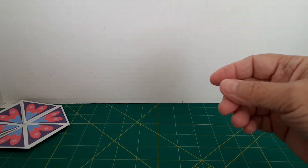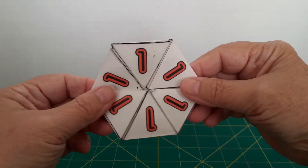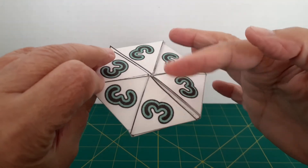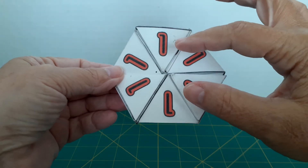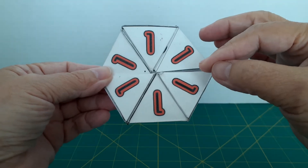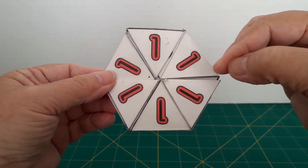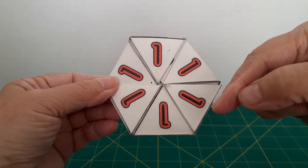Now on the hexahexaflexagon — which is still a hexaflexagon because each face is hexagonal — instead of just having three faces, there are six faces, and I have them numbered. Just because a triangle is labeled number one doesn't necessarily mean this is the number one face; it all depends on how you lay it out when you build them. If laid out to follow numbers one through six, faces one, two, and three should be the easiest to get to. Four, five, and six are a little trickier.